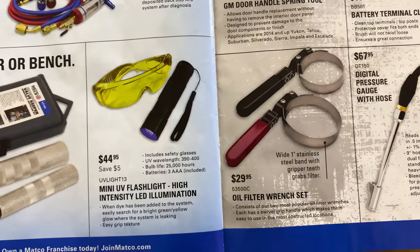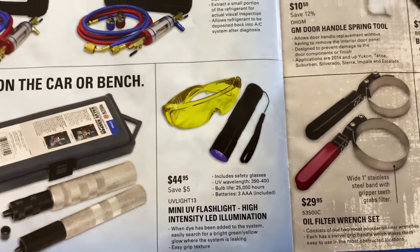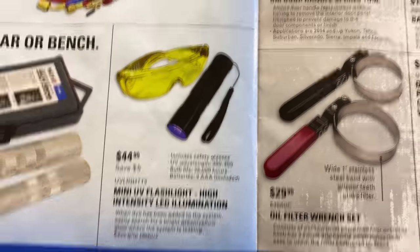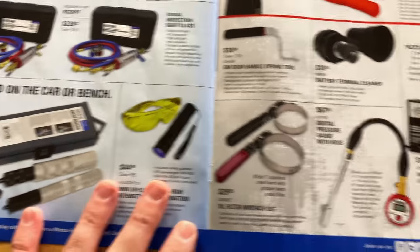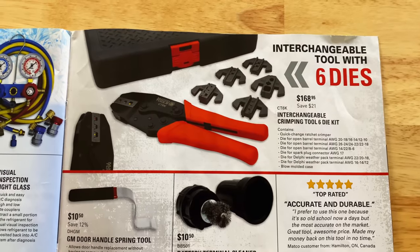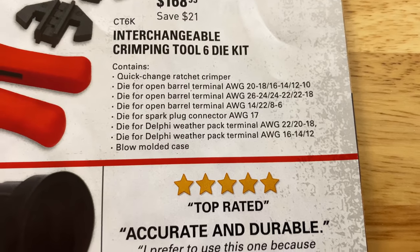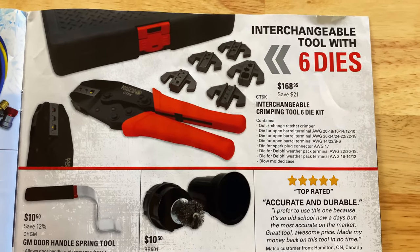AC season is upon us. If you're looking to add a UV light to your tool collection, this is a good one — makes finding those leaks so much easier. $144.95, saving $5. It comes with the UV light, which runs off three AAA batteries, and yellow glasses that help magnify the fluorescence of the UV. They also have the interchangeable crimping tool six-die kit — $168.95, saving $21. Part number is CT6K. Works with Delphi weather packs.